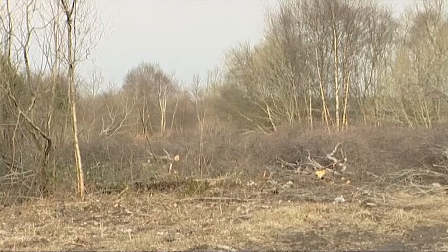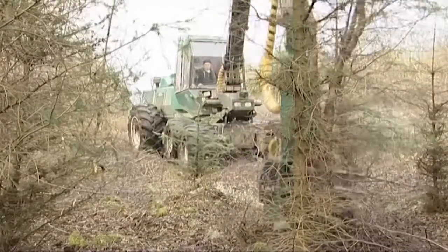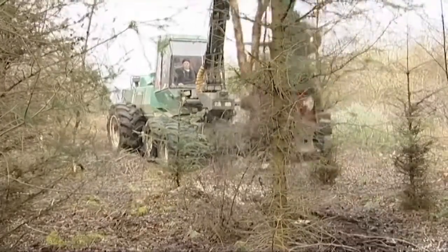On a cut over peat bog, the feller buncher and terrain chipper were used to clear a strip on a failed Sitka spruce plantation. The area was later colonised by birch and willow.